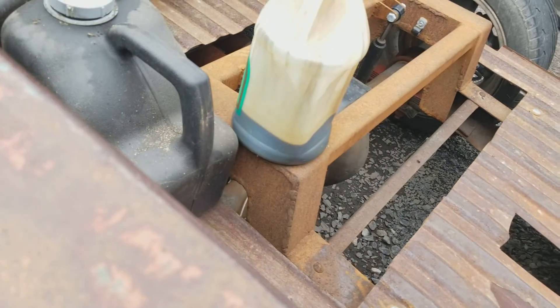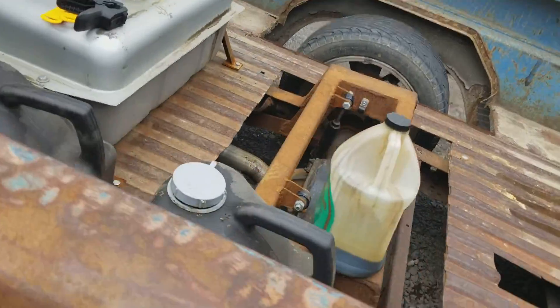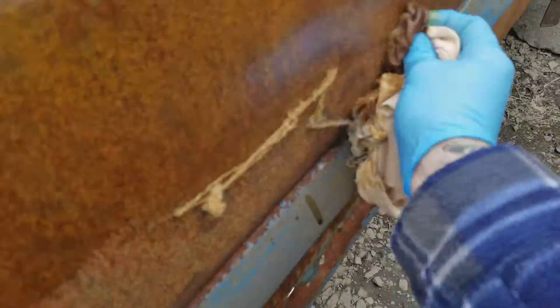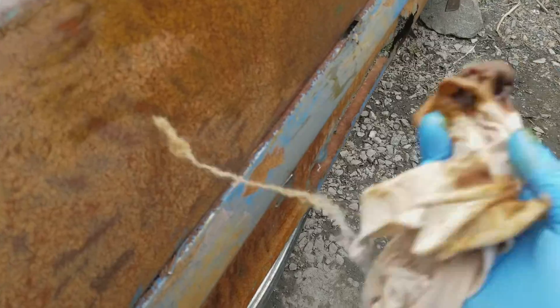I can always re-sand it and add some more rust to it. It's shredding my shirt here - all the coarseness of all the rust.